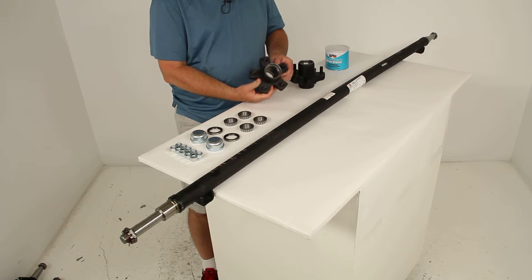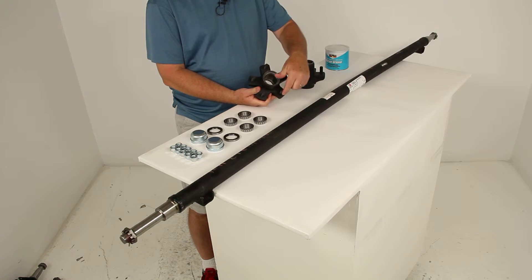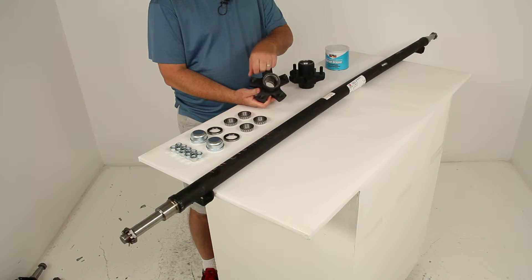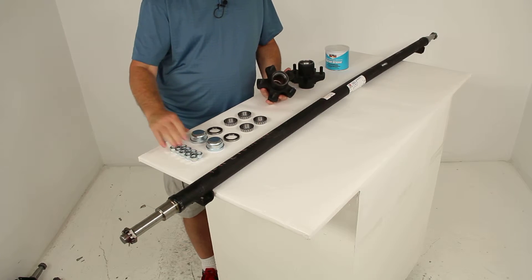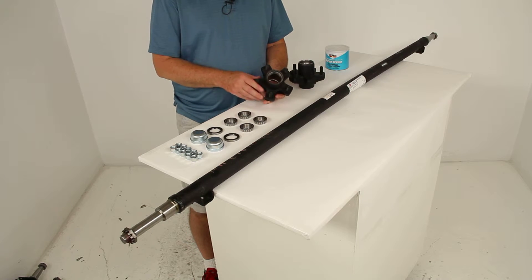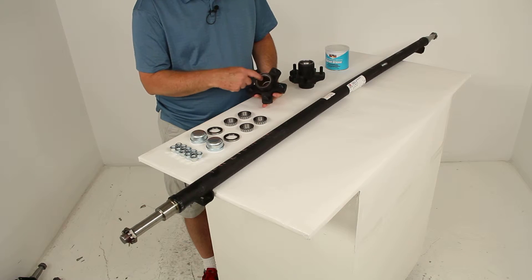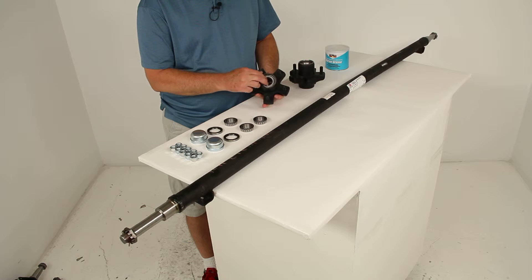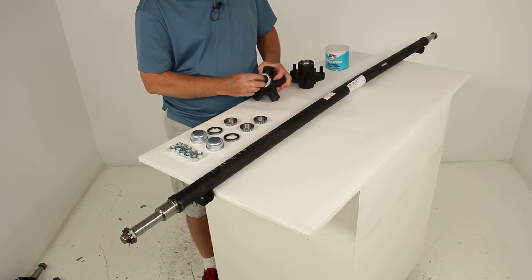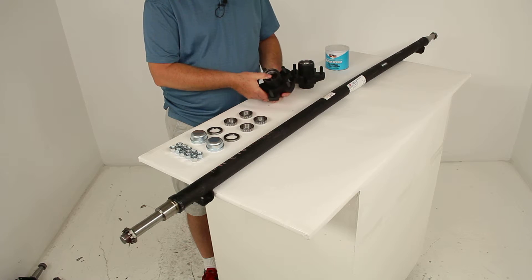These idler hubs are made of cast iron — very sturdy and durable. They have the 5 on 4½ inch bolt pattern and use a wheel stud diameter of ½ inch, with the included ½ inch by 20 lug nuts. This hub is designed to fit wheel sizes 8 inch to 10 inch. With the bearing races already installed, you can install both the outer and inner bearings — this hub uses the same part number for both the inner and outer bearing.